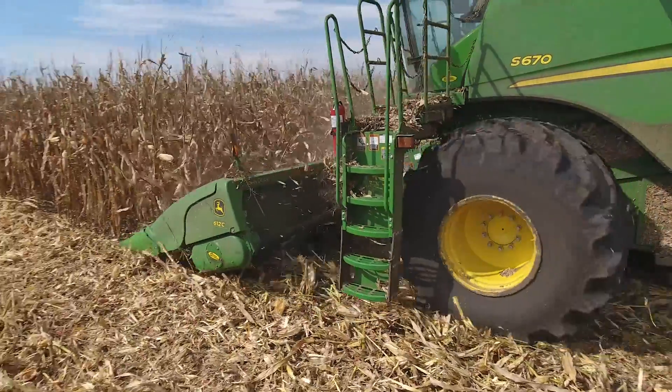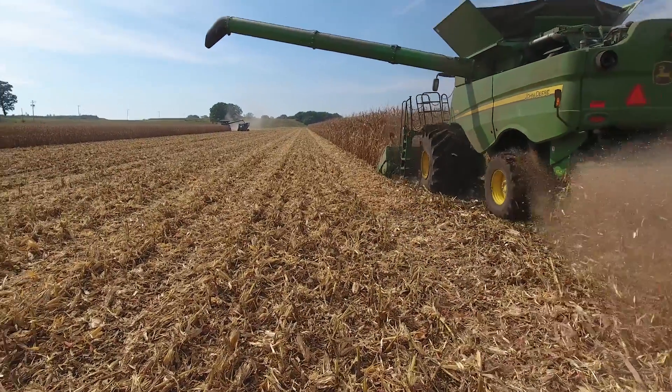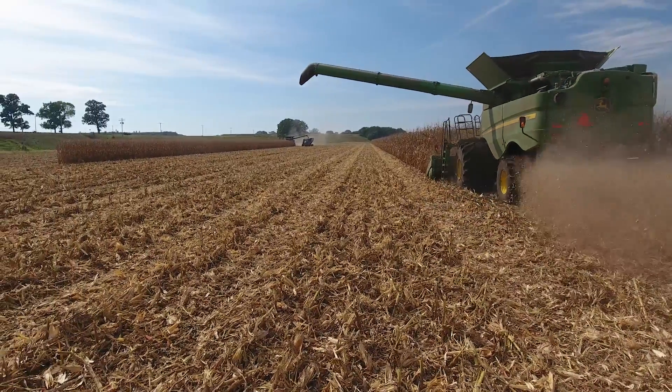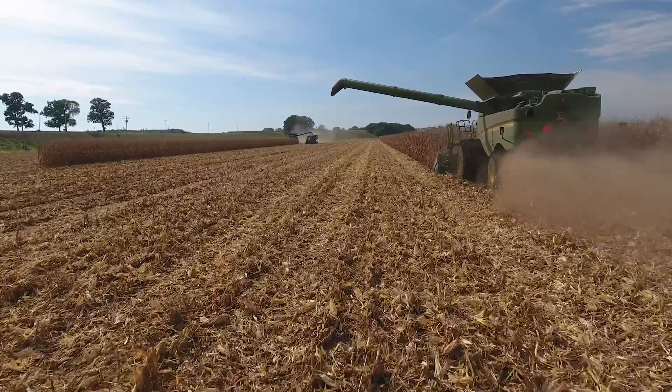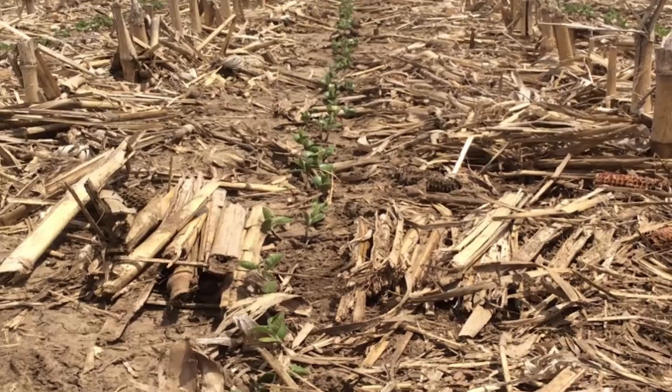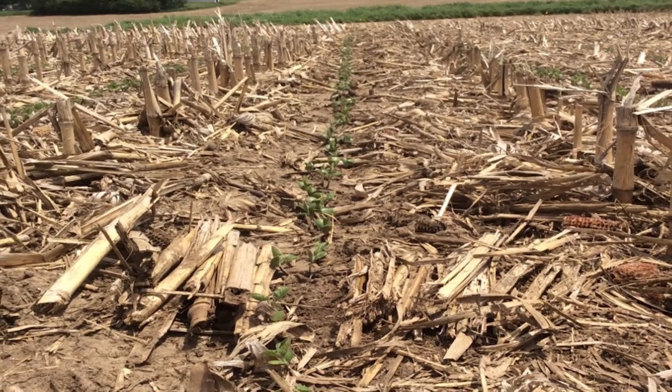We live in Iowa and sometimes it goes straight from summer to winter. We don't have much of a fall. And so with that, some of the crops don't get harvested until the last part of October into November. Due to that reason, a lot of those corn stalks don't ever get a chance to break down in the fall. They'll wait till spring before they start to biodegrade.